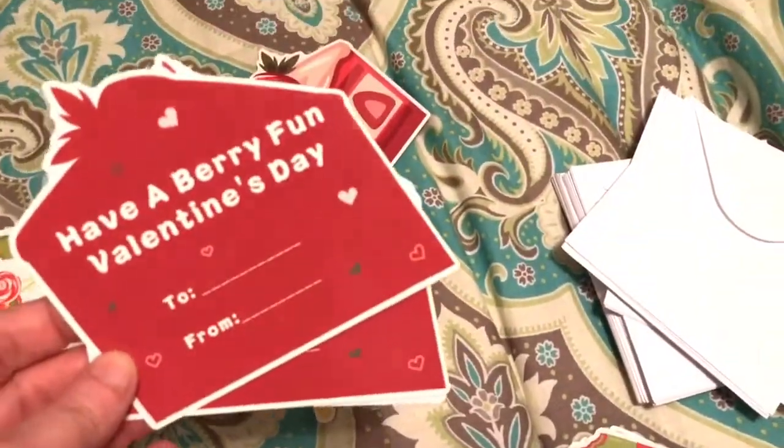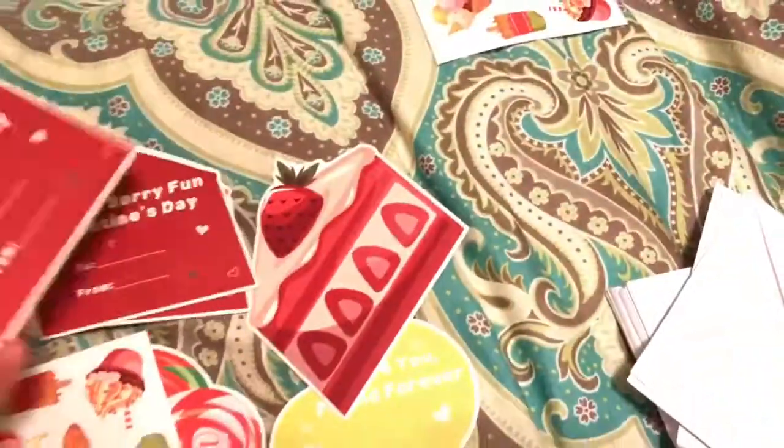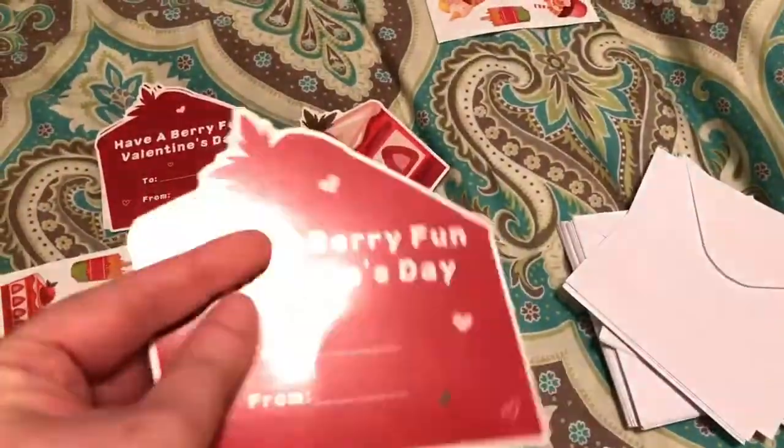Isn't that cool? I think they're neat. Have a very fun Valentine's Day! The cards are really nicely made — they have a real good gloss to them and they're big, which I like, because they're not going to be like those little tiny ones. Check out the link!